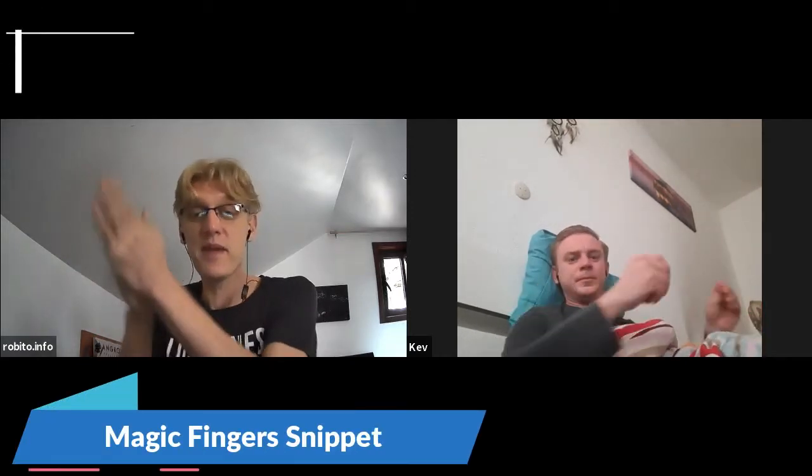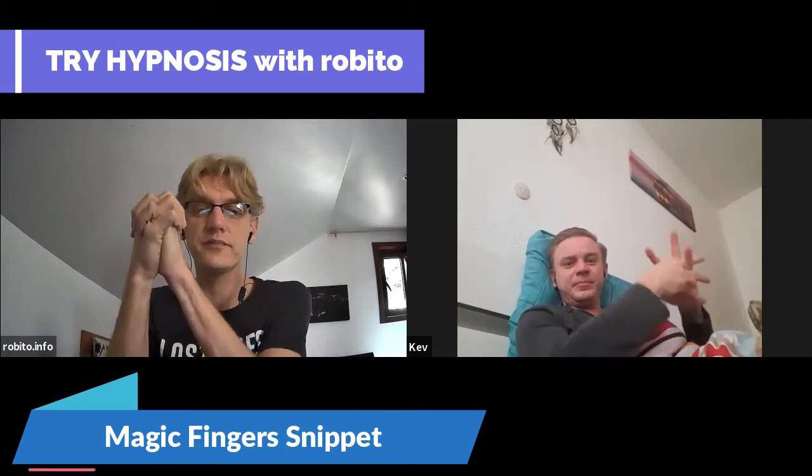Put your hands together like this. We're going to do those magic fingers we did in Porto. Put your hands together and put your fingers apart like this.